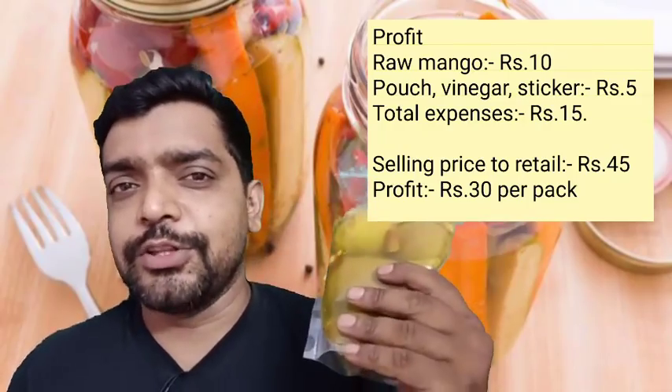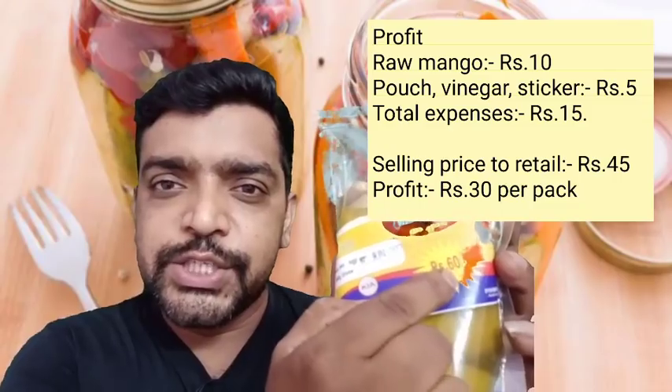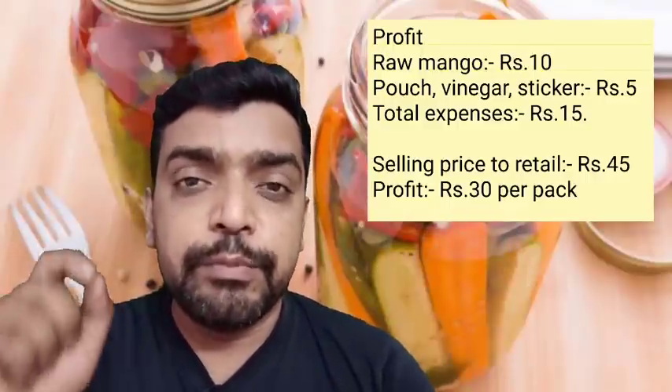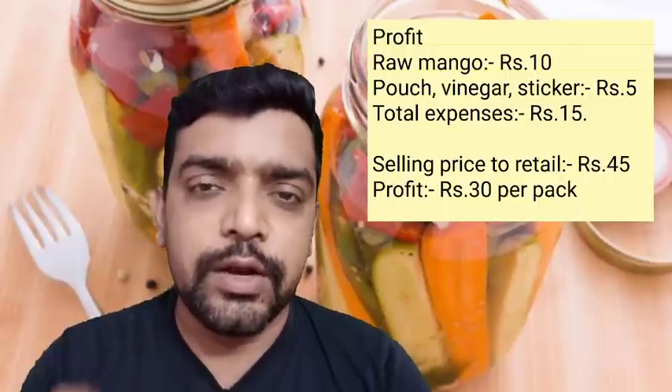This is the sale price. This is 60 rupees. It is almost 60 rupees — 50 to 60 rupees. Now you have a cost of 15 rupees and a sale price of 50 to 60 rupees, giving you around 10 rupees profit.